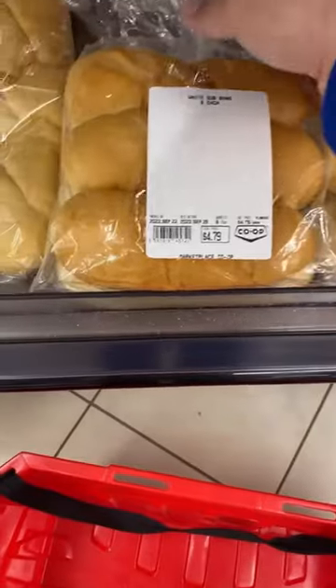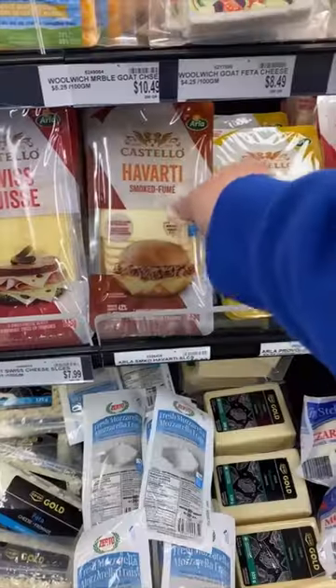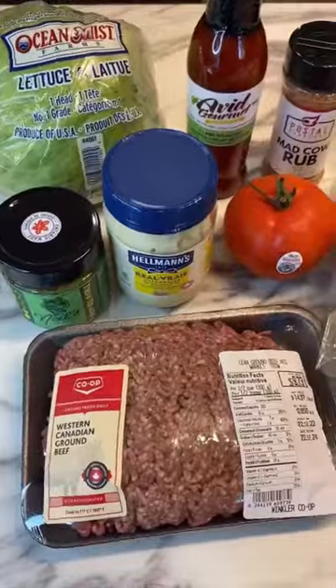A New York style chopped cheese sandwich. We're gonna grab some sub buns, tomato, onion, lettuce, smoked Tavarti cheese, ground beef, and let's go.